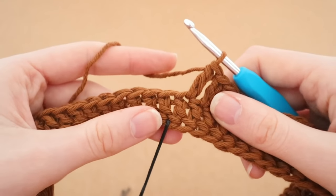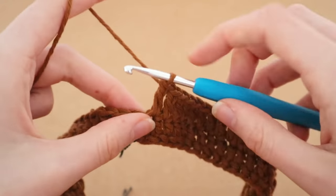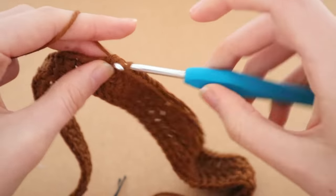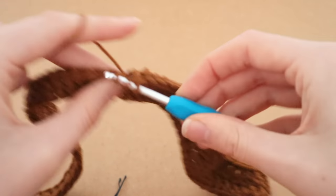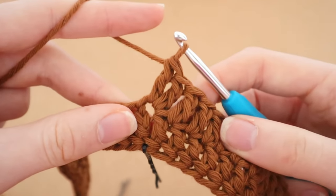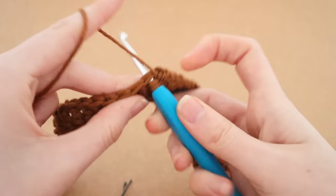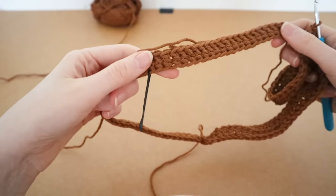Once you reach the stitch that is in line with your stitch marker, place two double crochets into the exact same space — that's your first increase. Two double crochets into one space equals one increase. After that, completely normal double crochet into every single stitch until you reach the next stitch marker.